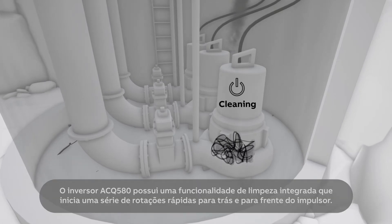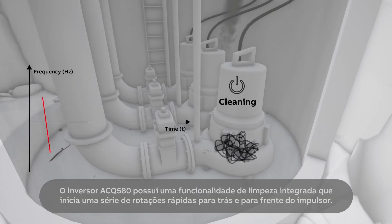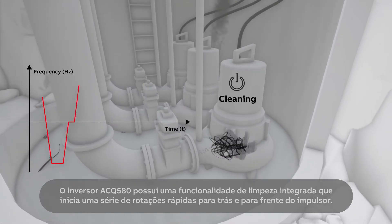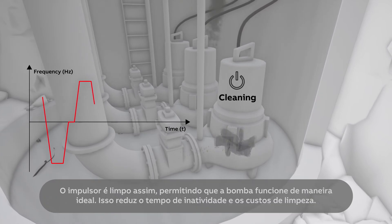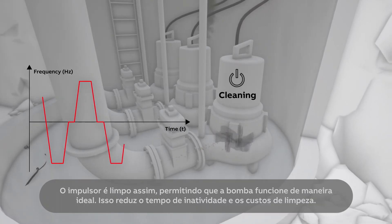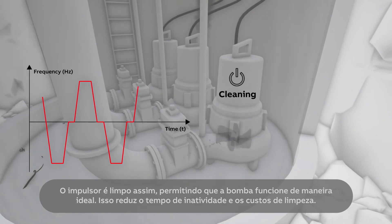The ACQ580 drive has a built-in cleaning functionality that initiates a series of rapid reverse and forward rotations of the impeller. The impeller is thereby cleaned, allowing the pump to run optimally. This reduces downtime and cleaning costs.